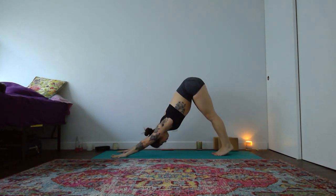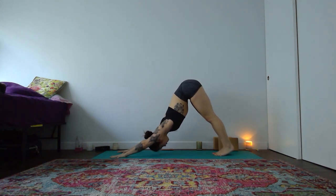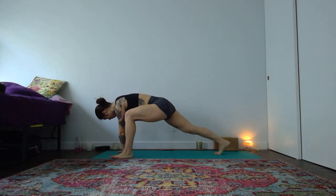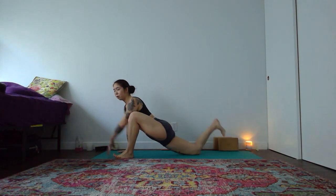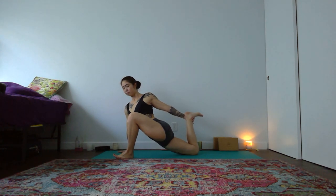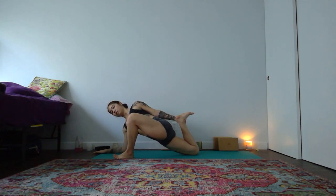Inhale deeply and exhale out completely. Left leg lifts as you breathe in. Step your left foot to the outside of your left hand, breath out. Drop your right knee to the earth and scoot your way into your twisted monkey — whatever variation you're taking for your right quadriceps stretch and heart opening. You could be on your right forearm. Shift your hips towards your right heel, draw your belly in, and squeeze through your right seat.